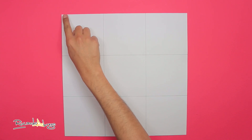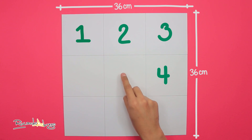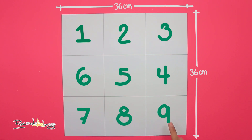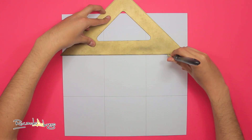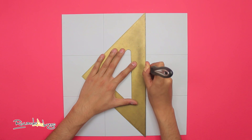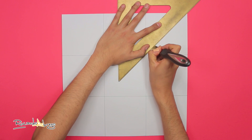Lo primero que tengo aquí es un cuadrado de cartulina de 36 por 36 centímetros, que dividí en 9 cuadros de 12 por 12 centímetros cada uno. Voy a tomar mi escuadra y algún objeto con punta pero sin filo, y marco todas las líneas. Igual marco las diagonales de los cuatro cuadros de las esquinas.